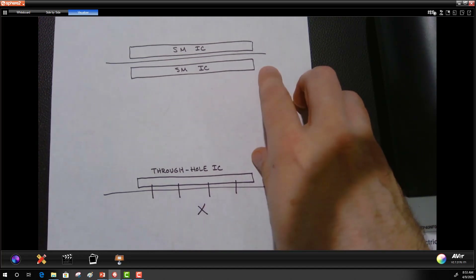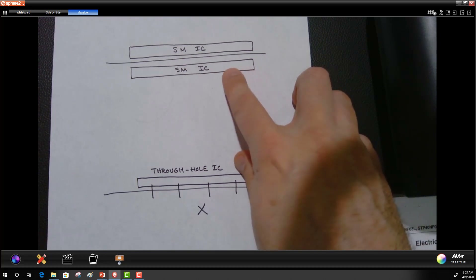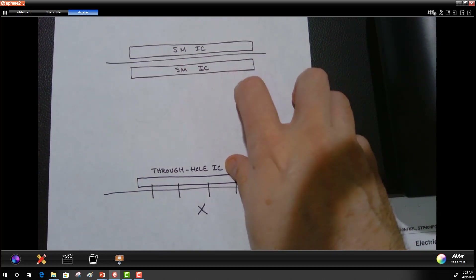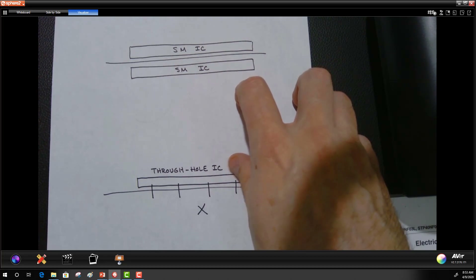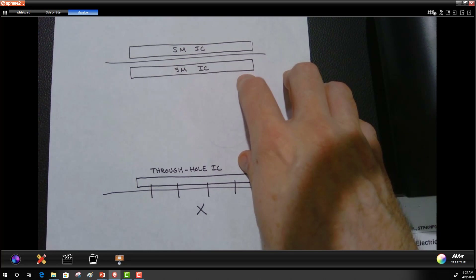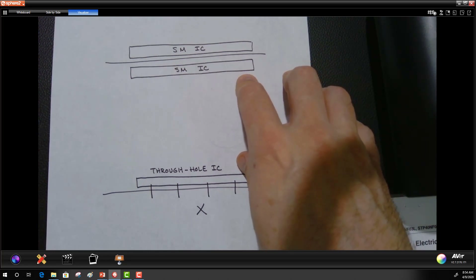A big advantage of surface mount components is that you basically double the real estate of your printed circuit board, since you can put components directly opposite on each side. This is very advantageous when you have products that are very small and you need to fit a lot of components in a limited amount of space.